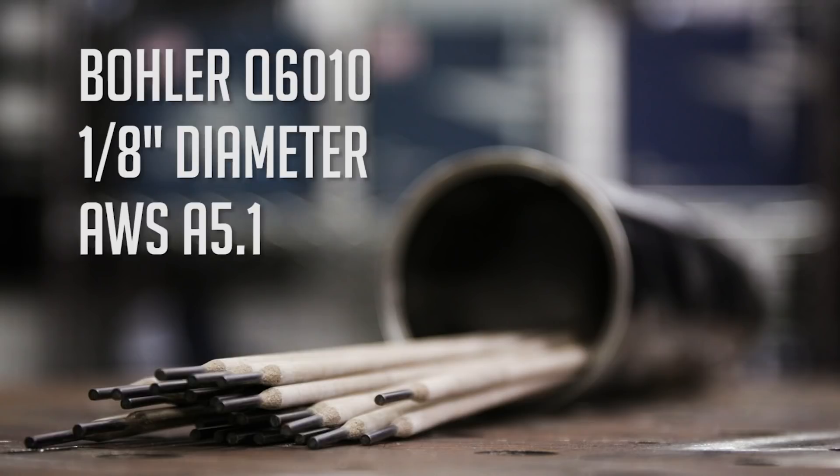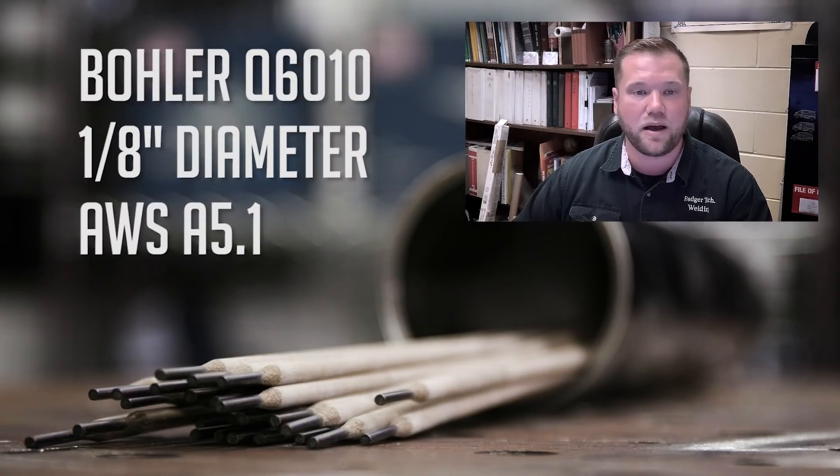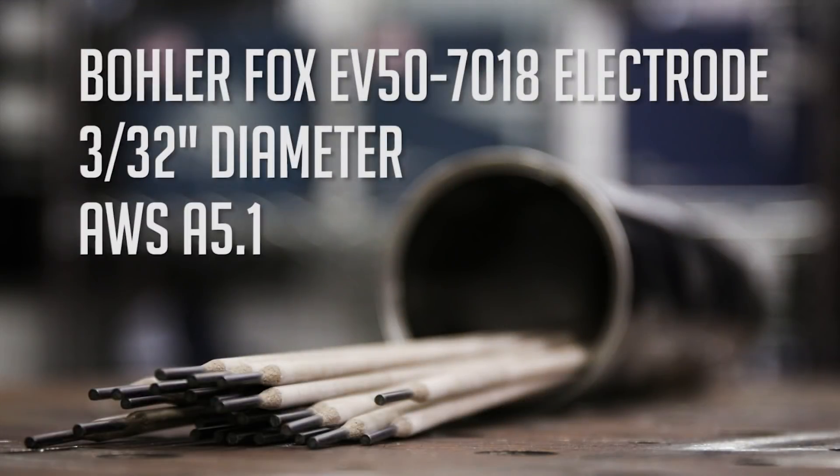The AWS spec on that is A5.1 with the manufacturer's amperage rating of between 80 and about 110 amps. We'll also be using a 3/32 inch Hobart Fox EV50 7018 electrode, AWS spec also A5.1.